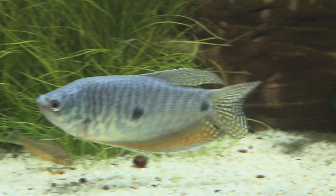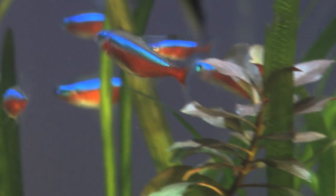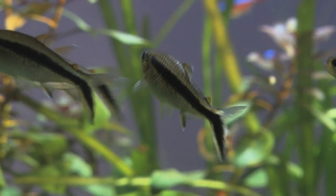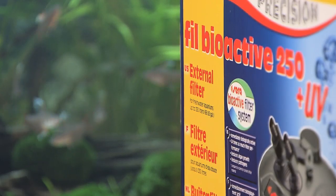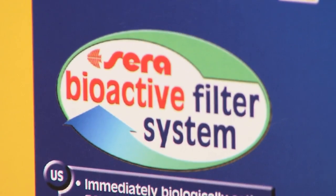Aquariums bring life to every living room and, at the same time, are very relaxing. The vivid movements of the water inhabitants and the striking colors are fascinating in their own way. The view should always remain clear — to make sure it stays that way, you will require a powerful filter system for breaking down pollutants optimally and for maintaining clear water.